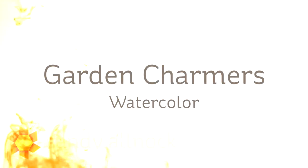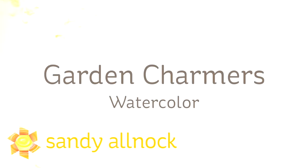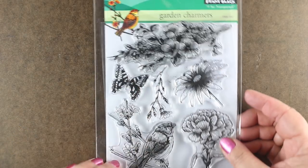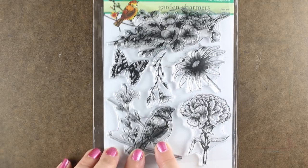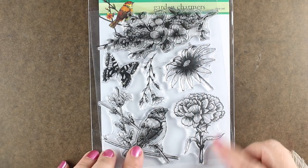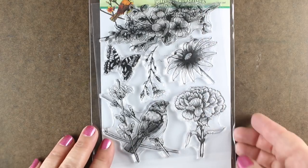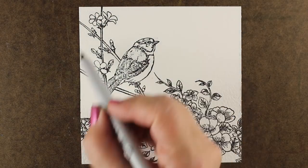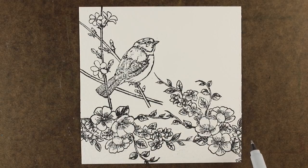Hi, I'm Sandy Alnach, artist and paper crafter here on YouTube. Today I'm going to use the Garden Charmers stamp set from Penny Black to do a little watercoloring. It's springtime, and spring and summer is a good time to do flowers and birds, so I'm going to use the bird from this set but combine it with a branch of flowers. I decided to use one that was going to work size-wise.